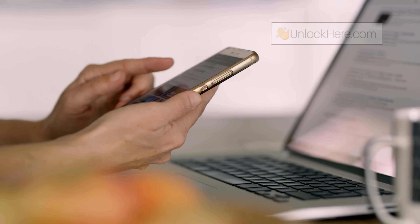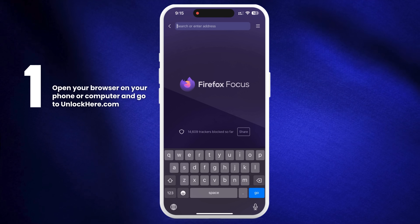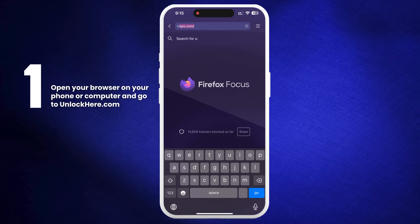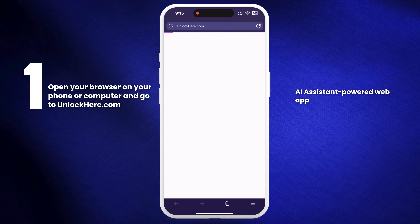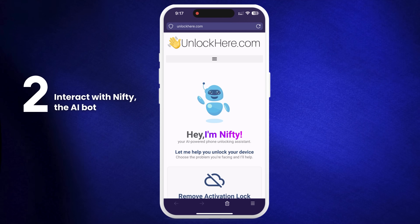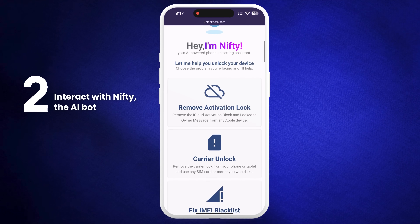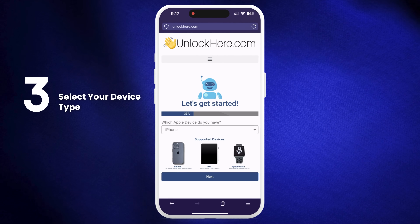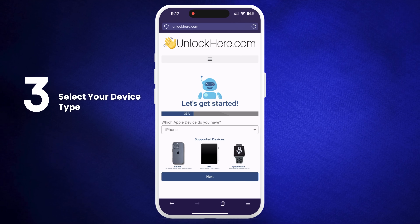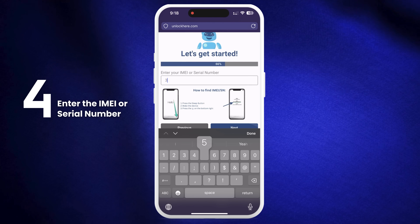Now let's see how to use Unlock Here's AI unlocking assistant. First, open your browser on your phone or computer and go to unlockhere.com. This AI-powered web app helps you unlock mobile phone restrictions. When you're on the site, let Nifty the AI bot know that you need an iCloud unlock by clicking on Remove Activation Lock. Next, select that you have an iPhone, but you can also pick iPad or Apple Watch if that's your device. Then you'll need to enter the IMEI or serial number.